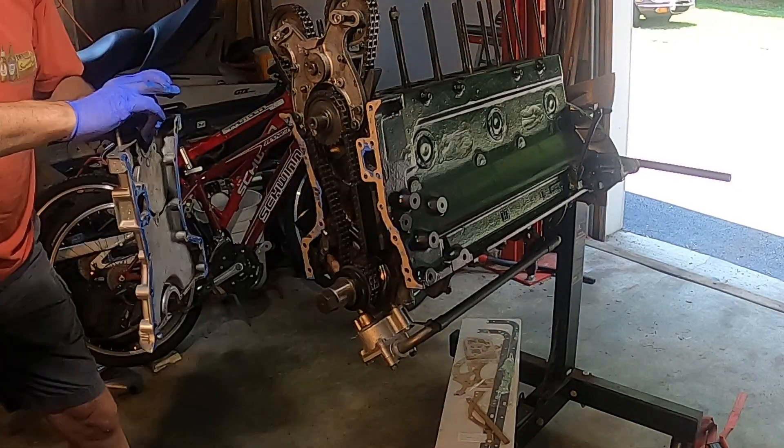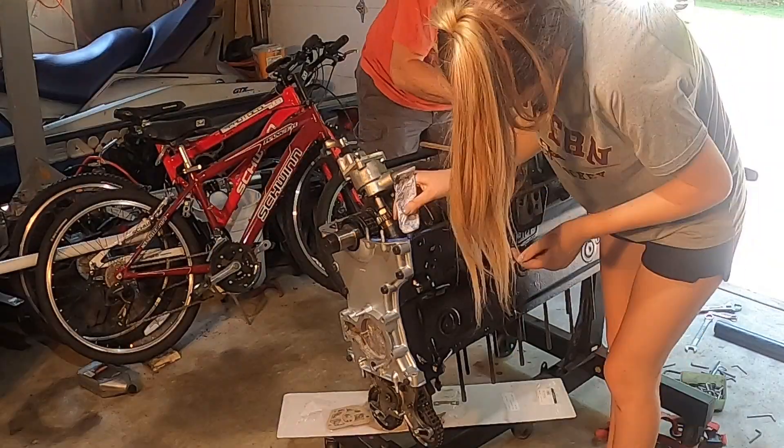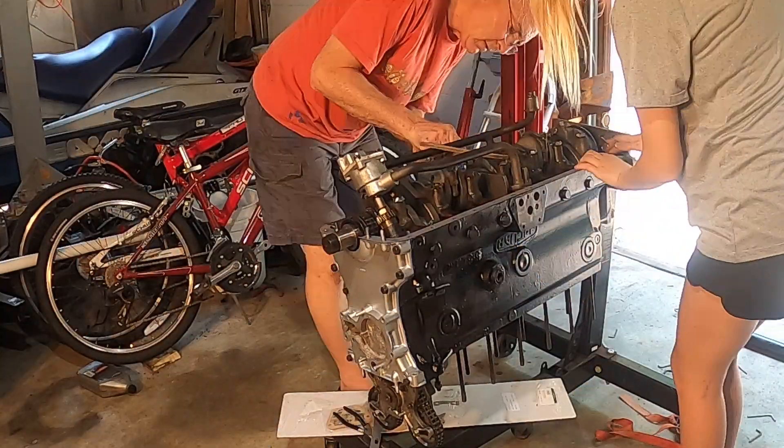Once all the timing gear was in place, the front cover could be put on with a light coating of gasket sealer. With the timing cover in place, the newly painted sump could go on as well.